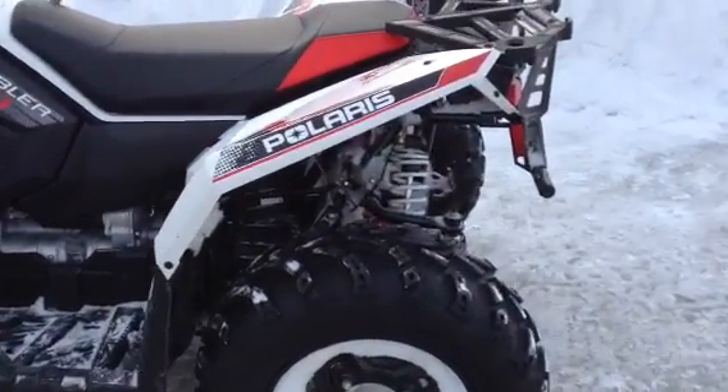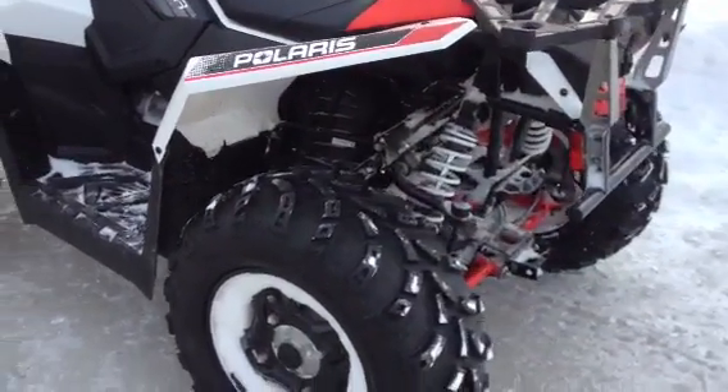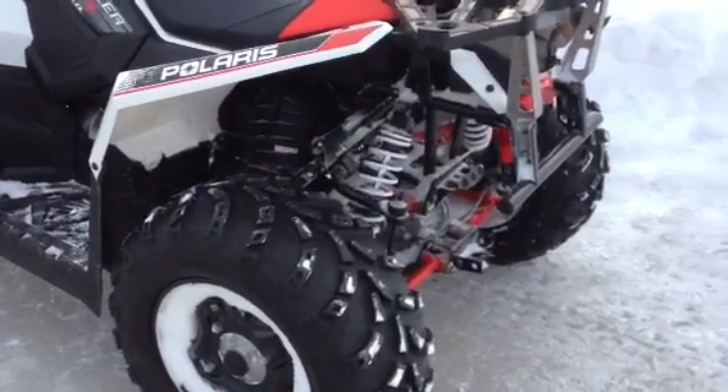A lot of power, very smooth ride, great suspension, riding on Carlyle 26-inch tires with 14-inch rims.